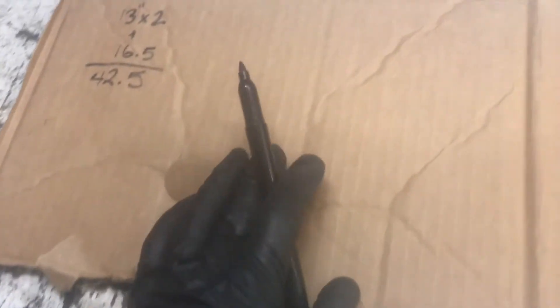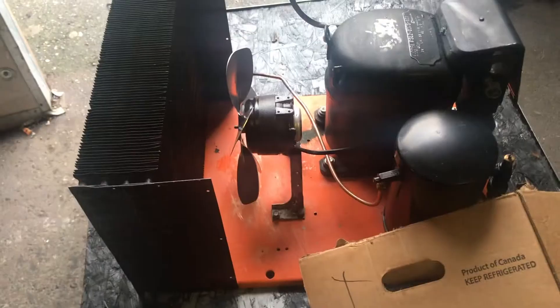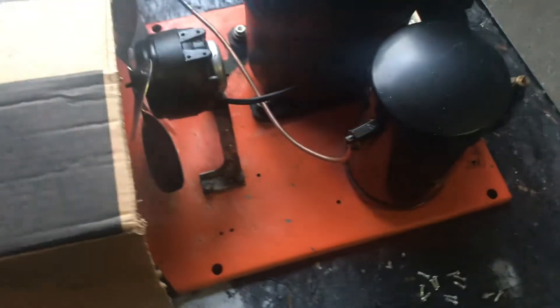I'm going to cut 42.5 inches from this side, keep that piece, and throw the excess away. Now for the last step: place your cardboard on top of the unit. Make sure you place it correctly, exactly where you want the ends to meet.